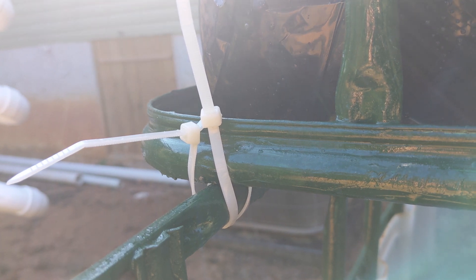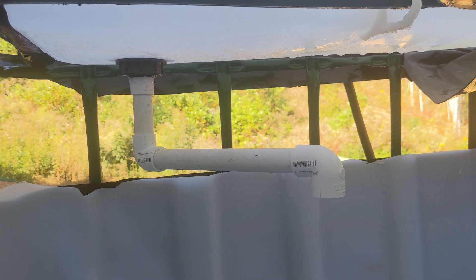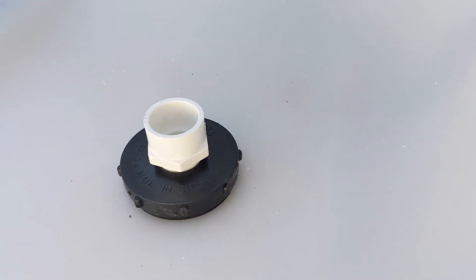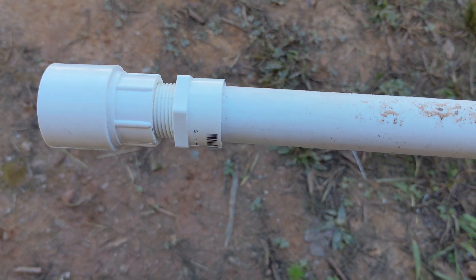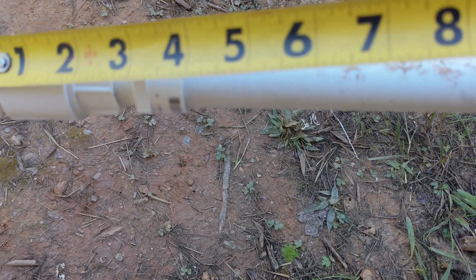Now to work on the bell siphon. I screwed in a threaded pipe adapter to the bottom of the bulkhead fitting and added three-quarter inch pipe with a couple of elbows to allow water to drain close to the center of the aquarium. Another adapter went on top. This sticks up about an inch and a half from the bottom of the growbed, so we need to cut a length of pipe that'll measure six and a half inches with another adapter and a one-inch to three-quarter-inch reducer attached.